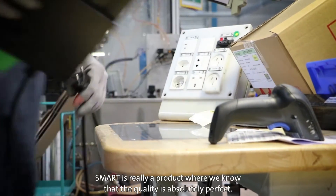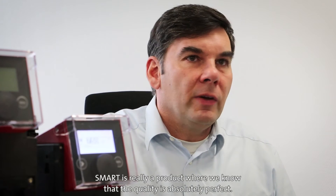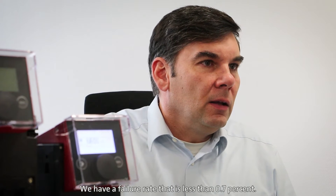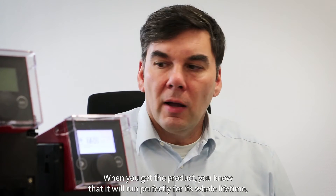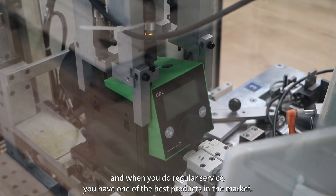The SMART digital pump is really a product where we know that the quality is absolutely perfect. We have a failure rate which is less than 0.7%, and that means when you get this product, you know it's running for the whole lifetime. And when you do regular service, you have one of the best products in the market.